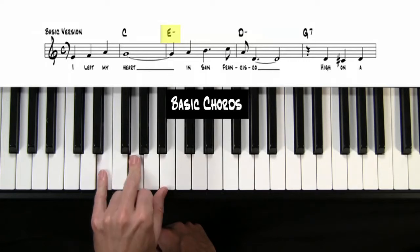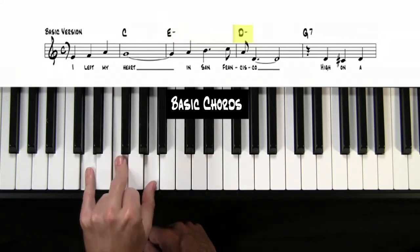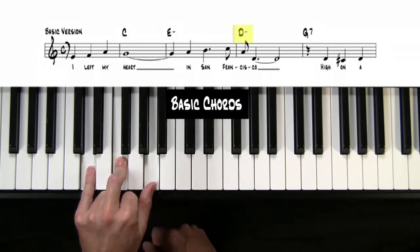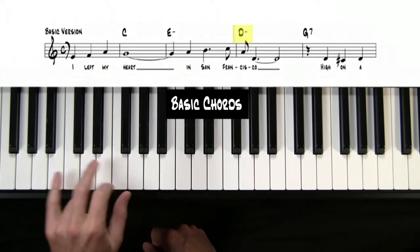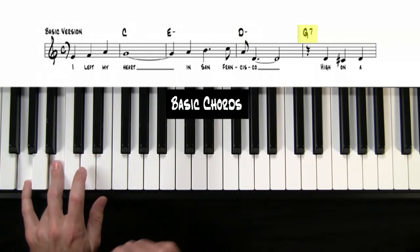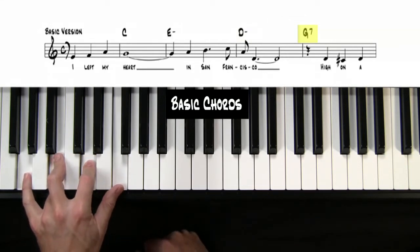That's this one: E, G, and B. The third chord is a D minor — just go down one white note apiece on all three fingers and you'll hit the D minor. And now we have a G7. For G7, you're going to start on a G in the bottom and just skip a note. This is the first four-note chord we're coming across.